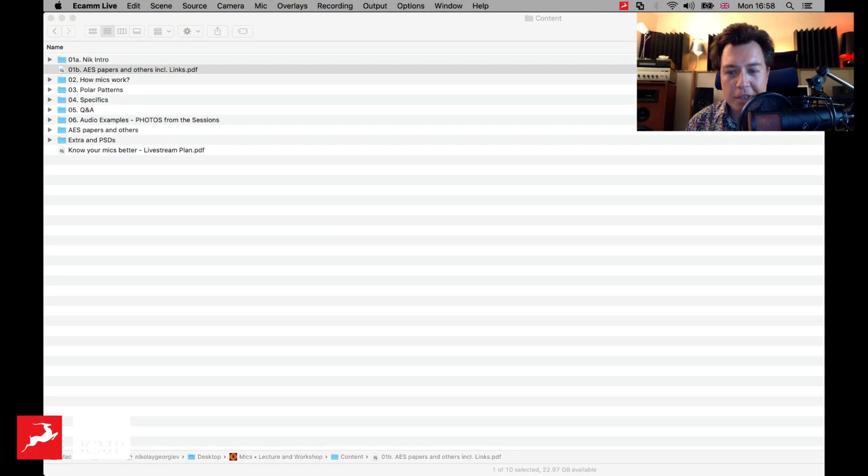I'm still waiting for the Antelope stream to properly start — I think there's a delay on Facebook, but it should happen very soon. My idea is to share all kinds of ideas and experiences that I've gathered over the years, and hopefully this will help all of you become better recording engineers, because knowing your tools is essential. So let's share my screen and I'll jump into a quick introduction.